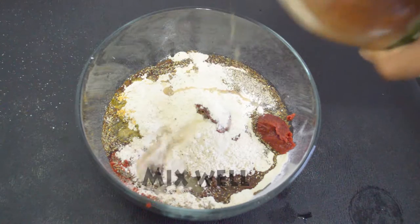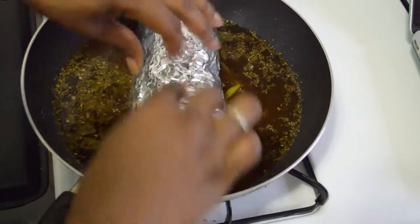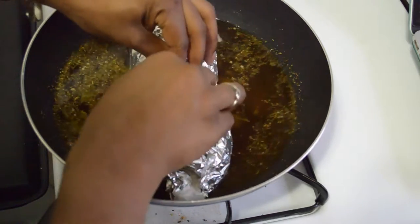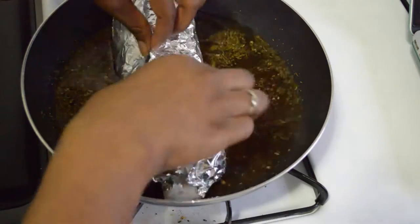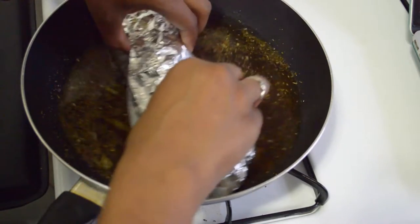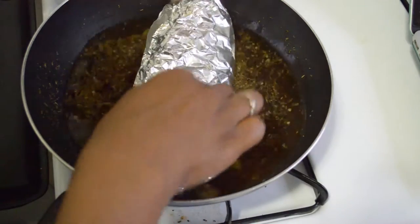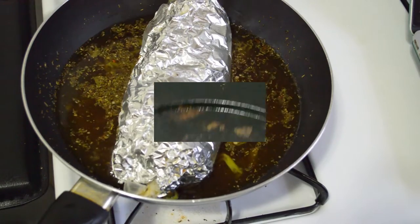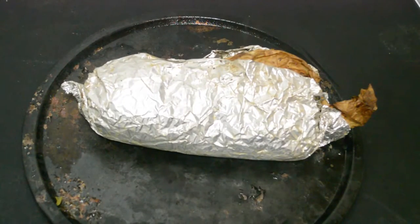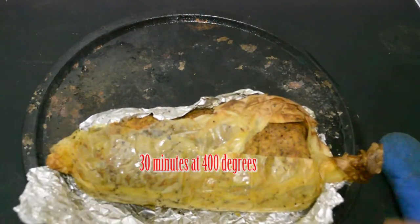After you have rolled your log up, go ahead and add it to your au jus and let this cook for about an hour, just like this. You can also cover it with the lid. I actually stuck mine in the oven for about 30 minutes.